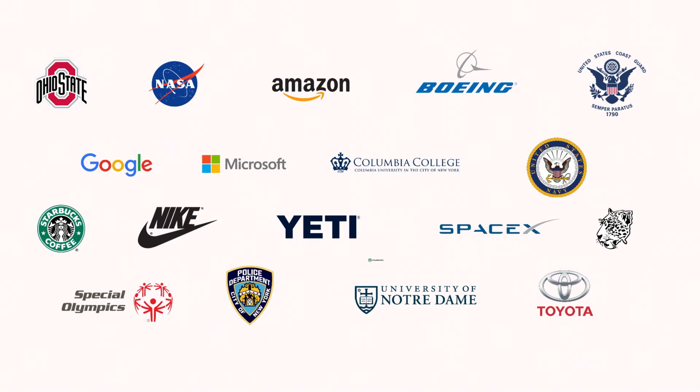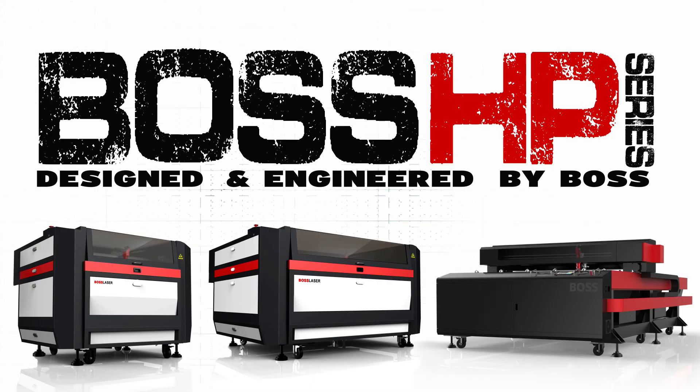Why choose Boss? Over 10,000 clients served, 30-day money-back guarantee, 2-year warranty on the machine, 1-year warranty on the laser tube, and 30 days on the focal lens. Call us now to set up a free demo at Boss Laser Headquarters in Sanford, Florida. The Boss HP Series — designed and engineered by Boss.